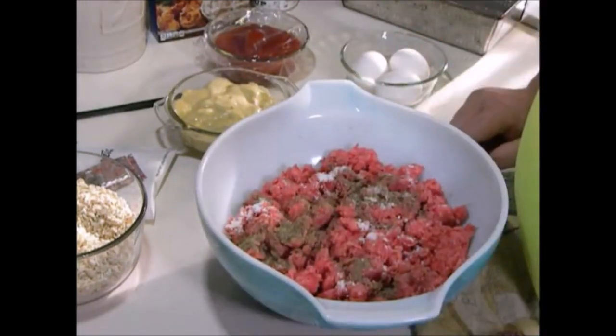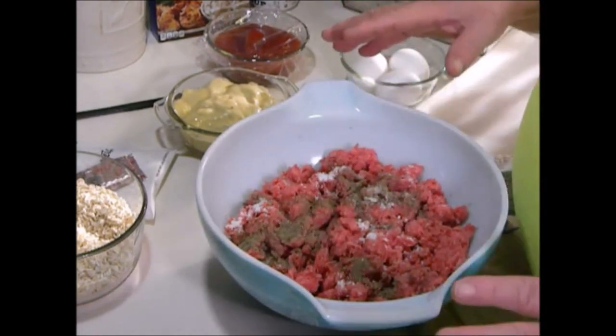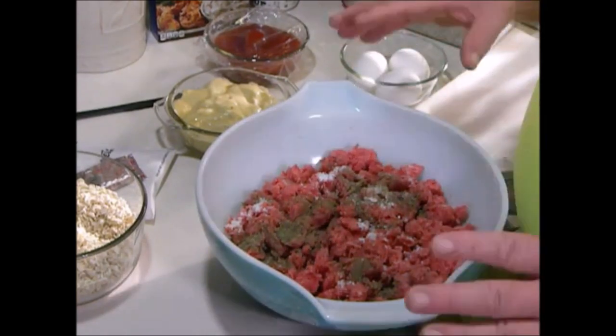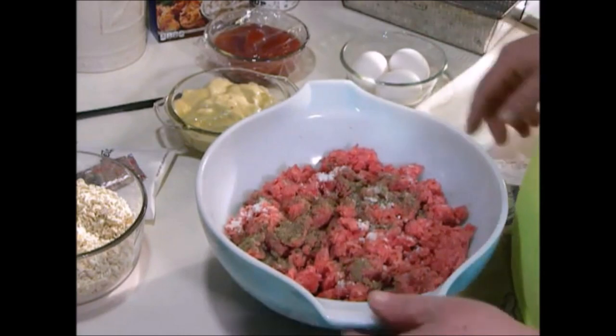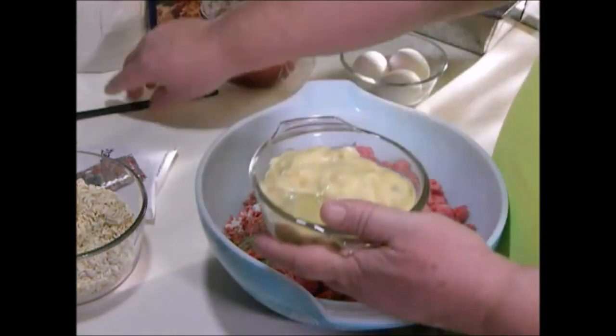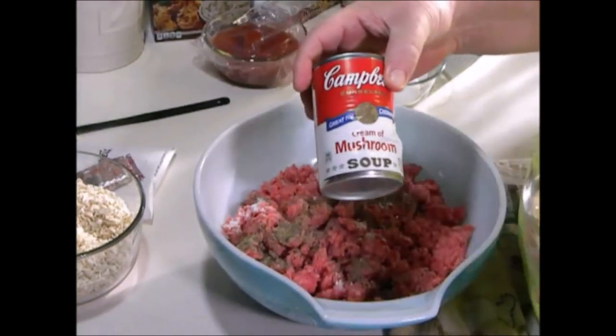Always wash your hands with antibacterial soap before starting this, and always wash your hands with antibacterial soap after, because you are messing with raw meat. Then add salt, pepper, and one can of cream of mushroom soup.